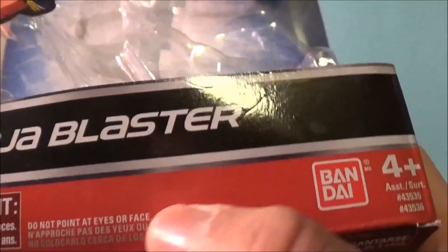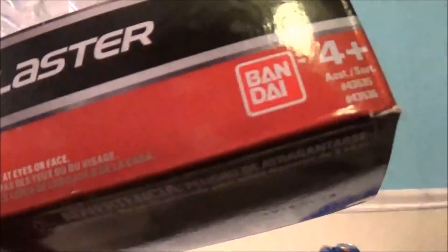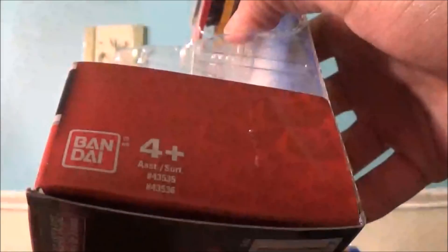Do not point at eyes or face — so even though this thing literally shoots out foam, you still can't point it at your face. Here's the Bandai logo and then ages 4 and up. On the sides it's the Bandai logo again and ages 4 and up.